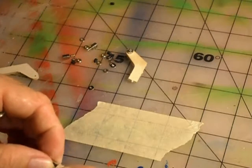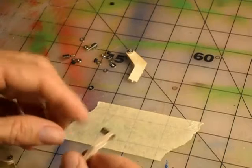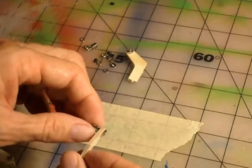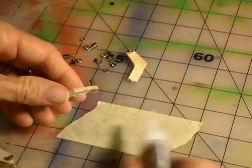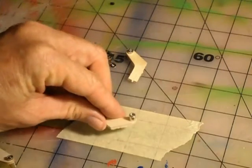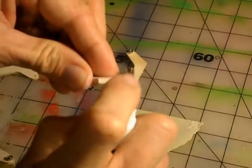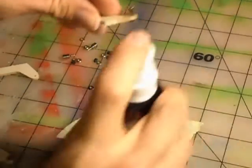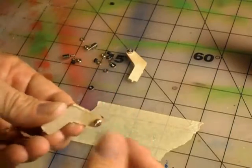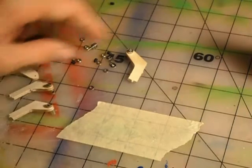Getting this just snug enough so there isn't any drop but still smooth movement is ideal. After you dip it in the CA and shoot it, just let it sit there for a second. You don't want to dip it and then turn it upright, because the CA will soak down into everything and cause issues.